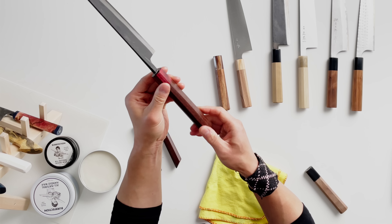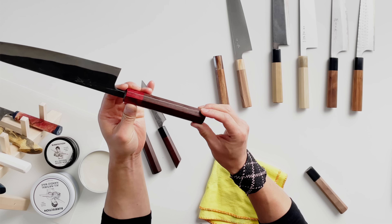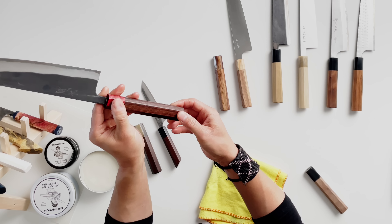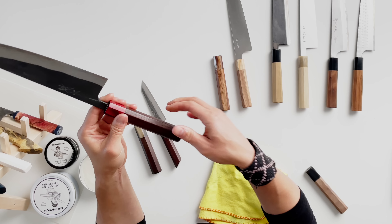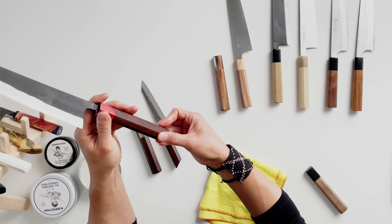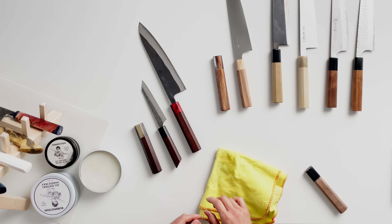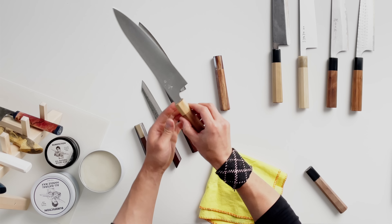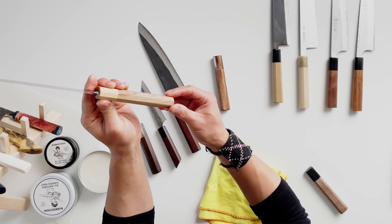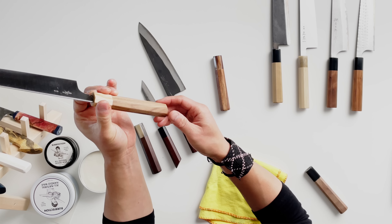This is what the handle looks like after just a couple of minutes of rubbing down with the wax. The wax really works itself into the top layer of the wood. We'll do that with this one as well, because it hasn't been finished in a while. It still looks good, but it can look better.